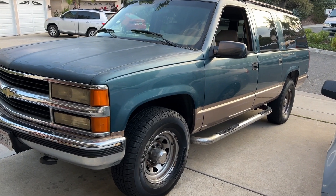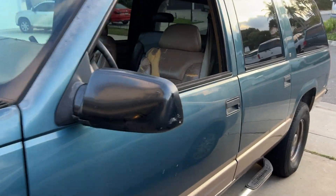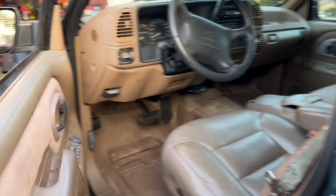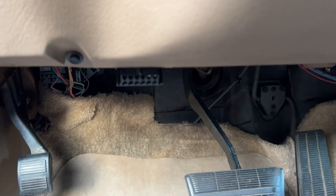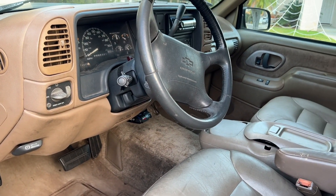We have a check engine light that's coming and going on this 95 Suburban. 95 means it is OBD-1, not OBD-2. I'm going to show you how to check codes on an 88 to 95 GM car and truck.